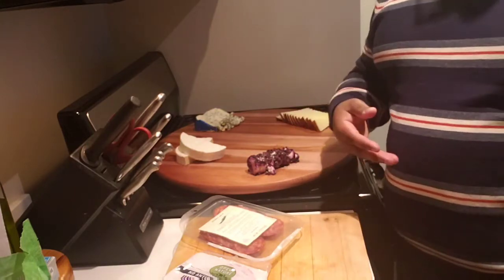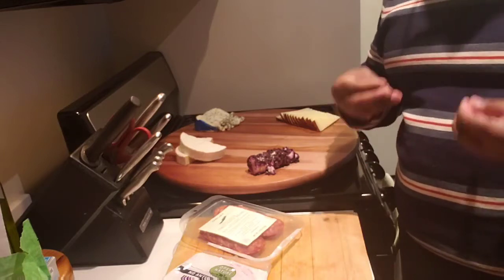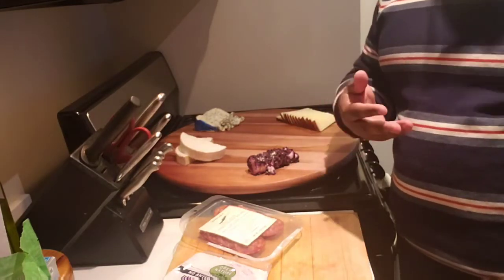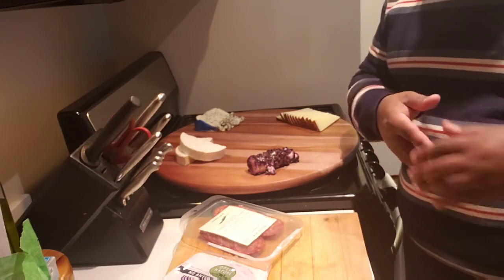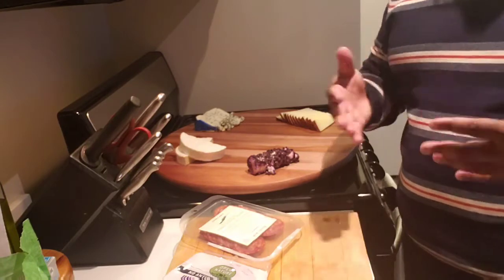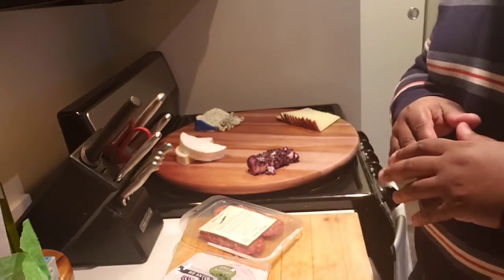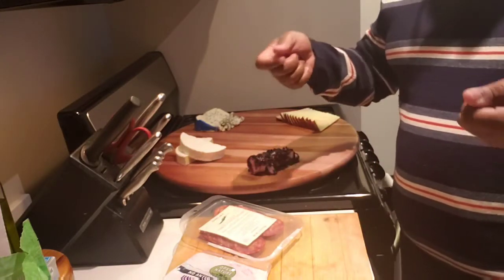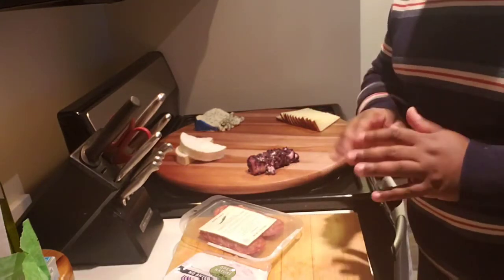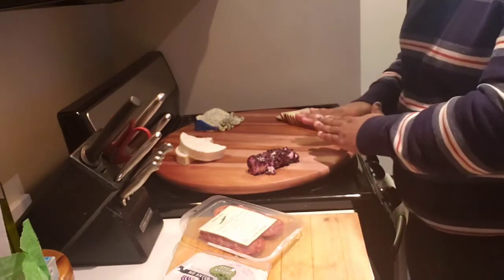So where can you find boards? You can get really fancy with the wood boards. I've seen them at Target, at Walmart, other stores. You can order them online — my friend got the engraved one on Etsy. You can use regular plates; you really can just use just about anything. Right now, a lot of people are using drink trays — they're circular and hold things in, so it's perfect.